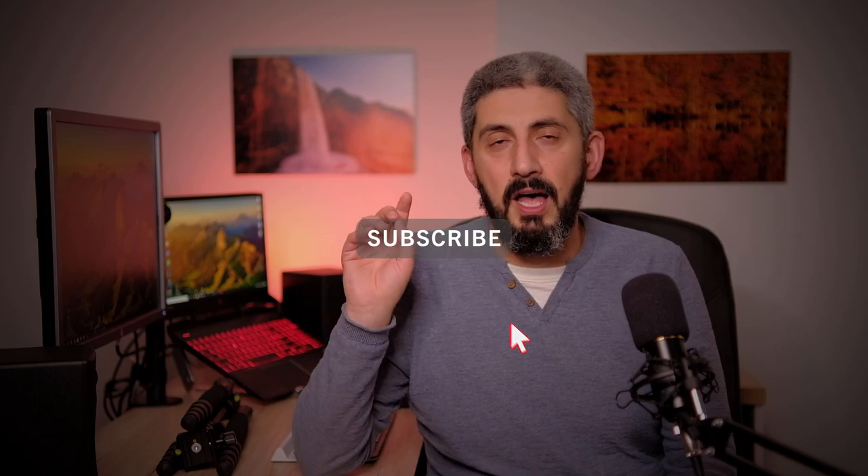If you've stuck with the video this far, thank you. Please subscribe to see more of my content, activate the bell notification, and leave a thumbs up if you liked it or a thumbs down if you didn't — and tell me why, because understanding what doesn't work is the only way to improve. Let me know what you think about the video and the tripod, and share what tripod you use. I'd like to create a community, so feel free to comment below. Thanks again and I'll see you in the next one!